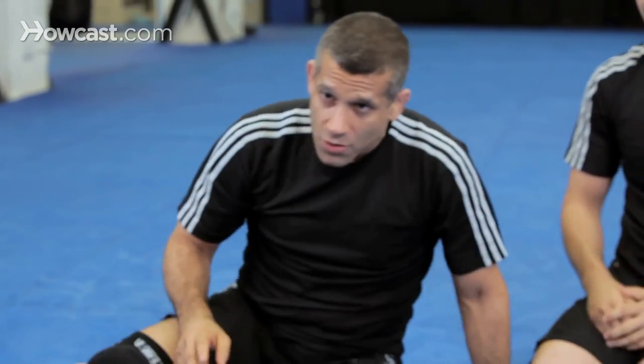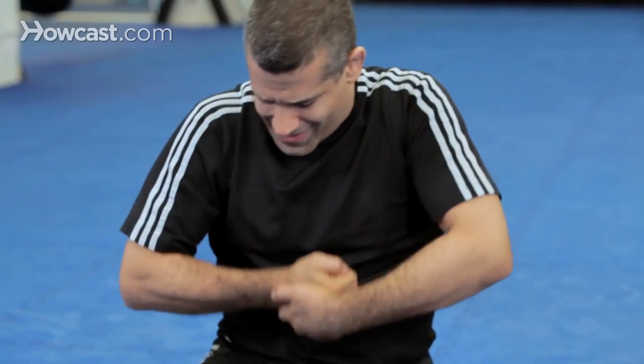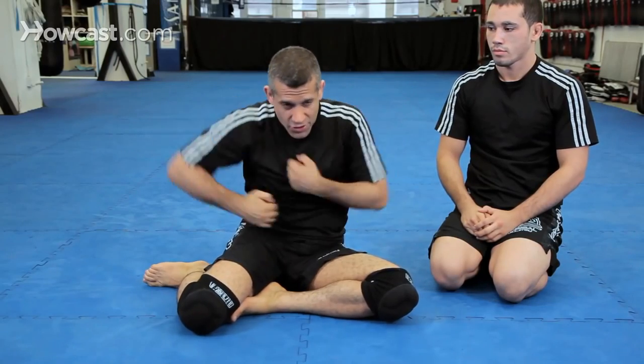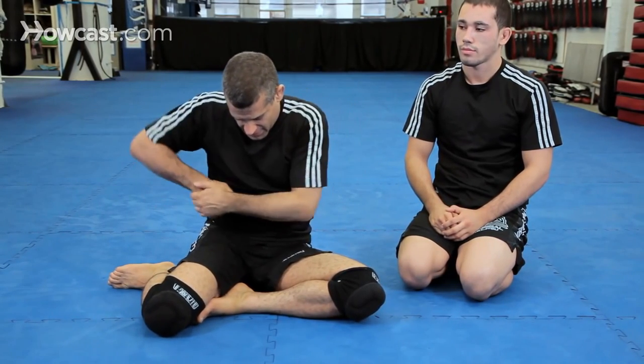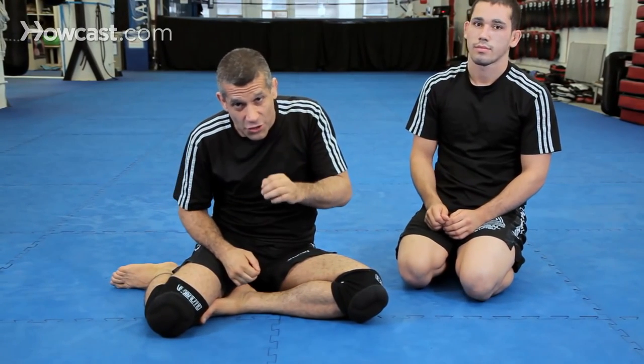Two important points: one, fall to the side; second, pull upward — not this. I call this 'yo ho ho,' like you're a pirate. That is essential to the move.